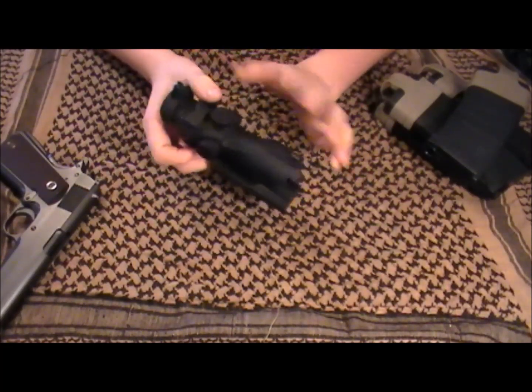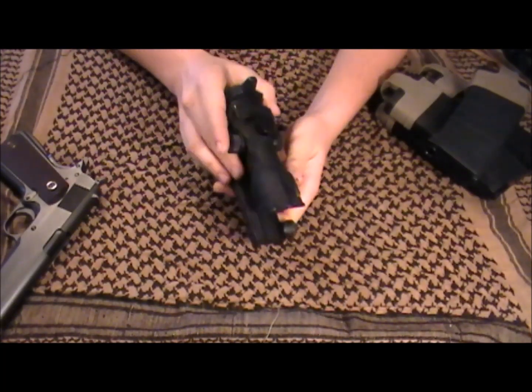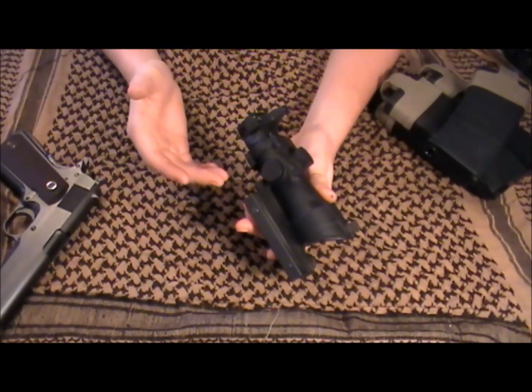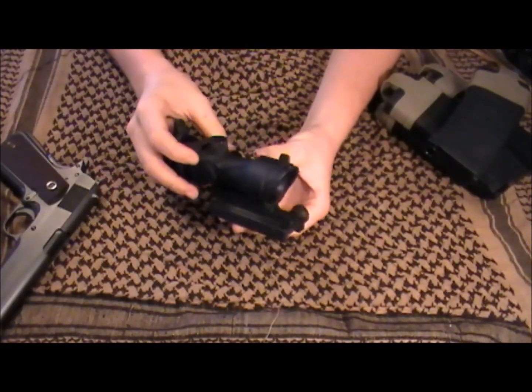It's got some iron sights up on the top, just like any other ACOG, except this one is off to the side a little bit, so it does throw off your sighting. But it's just an Airsoft gun so it's not going to be that accurate in the first place. Just in case your batteries do die, you can always look down these sights as backups.